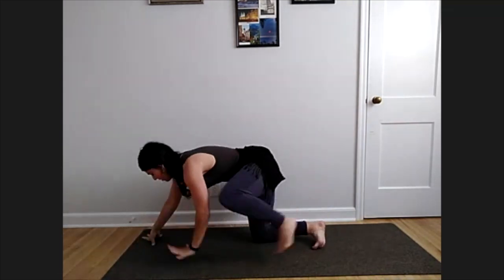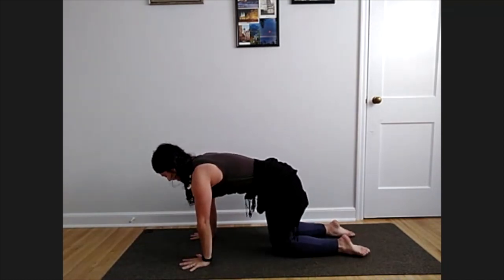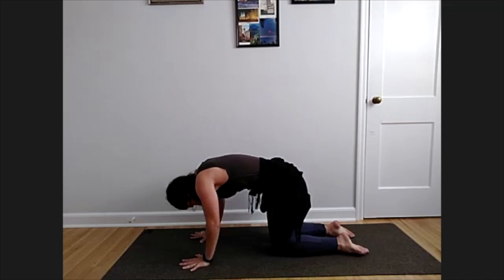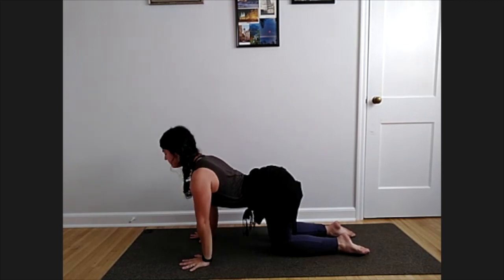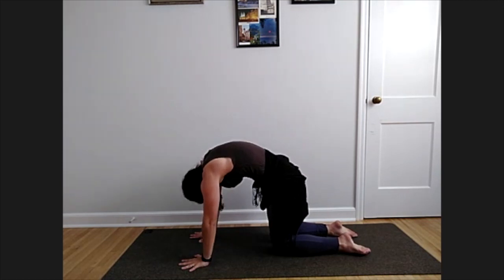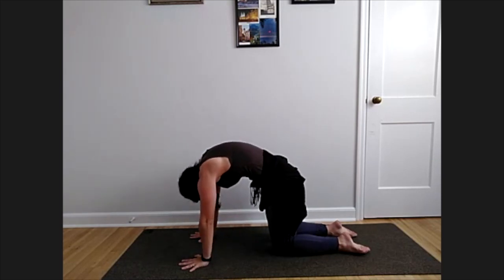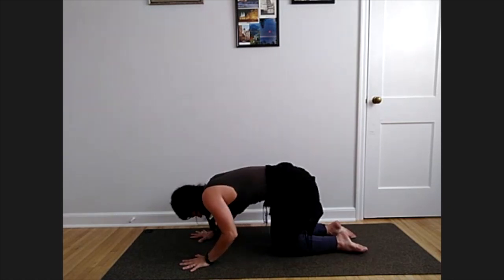Stacking shoulders over wrists, hips over knees, neutral spine. Inhale — soften your elbows, arch your spine, chin and chest lift for cow. Exhale — press the ground away, chin to chest for cat. Inhale cow, arch the spine. Exhale cat back. Continue: exhale cat back, exhale cat back. One more inhale arch, exhaling cat back.